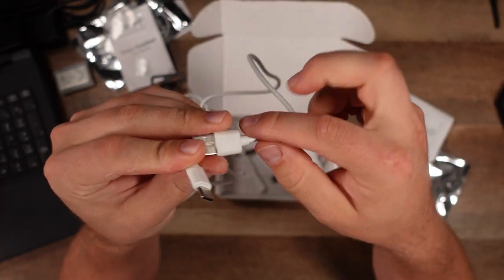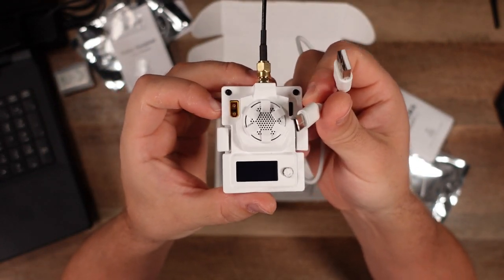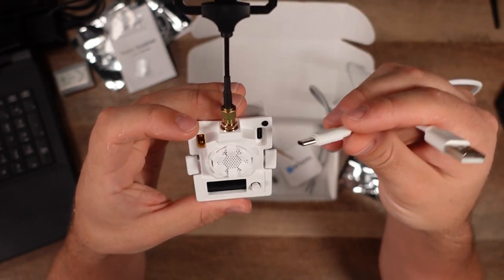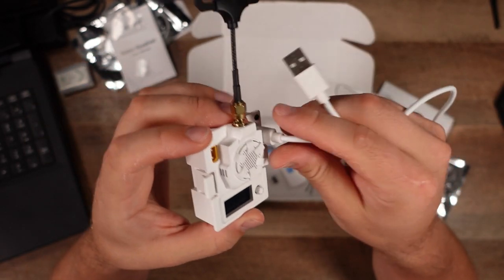They give you a USB-A to USB-C cable, which is one way to update the firmware. You can also do this over Wi-Fi, and that's actually how I ended up doing it. I found it easiest to update the module over Wi-Fi, but if you want to go the USB route, you definitely can. We'll talk about that more in a little bit.